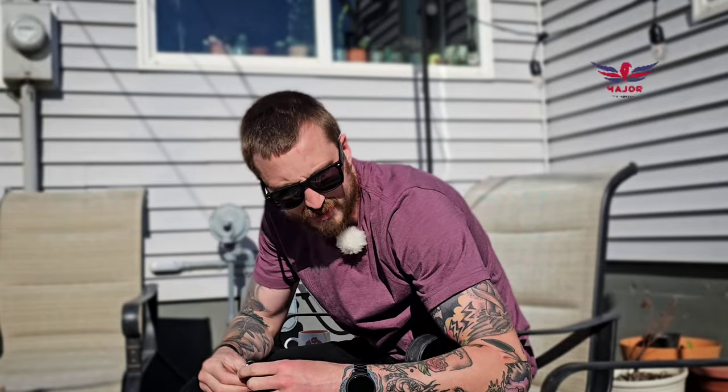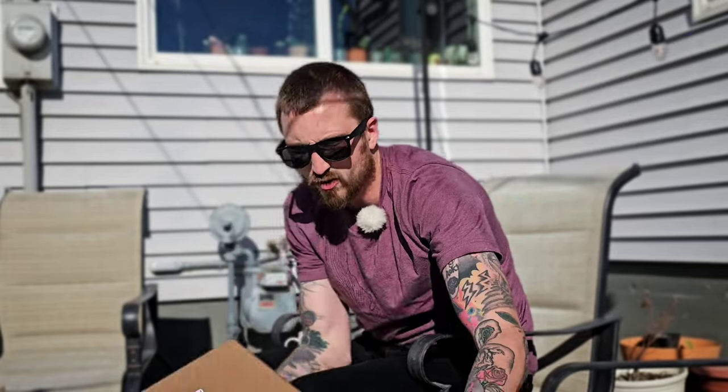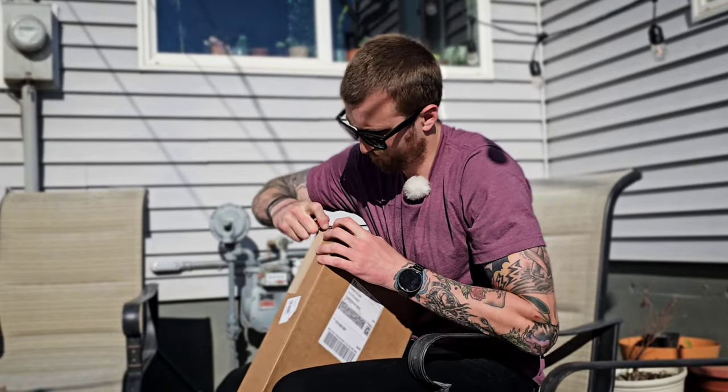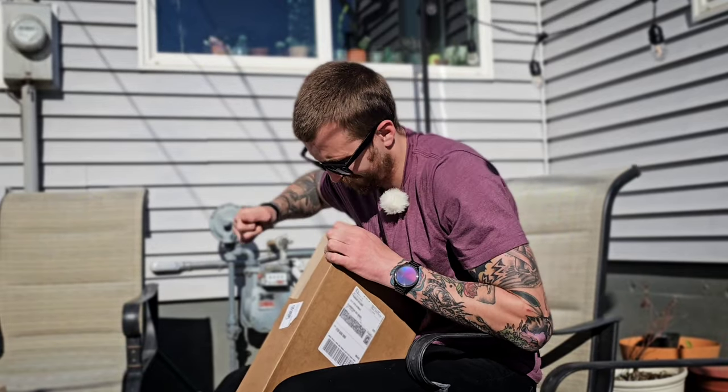My half cabs are pretty well shot and I should not skate them anymore because they're looking like major doo-doo. All right, let's go ahead and open the box. A smarter man would have brought a knife, but I am the knife.